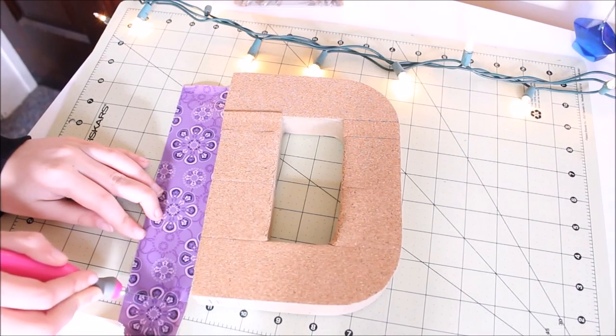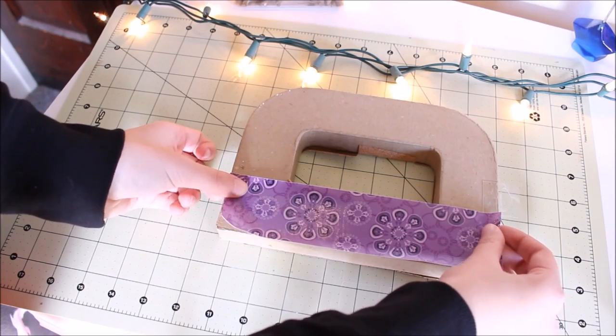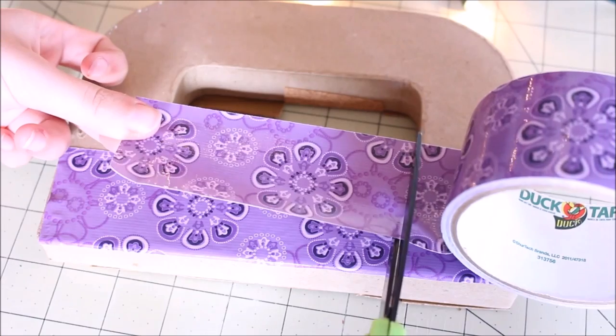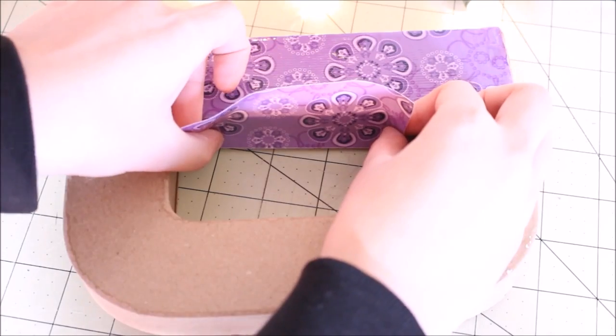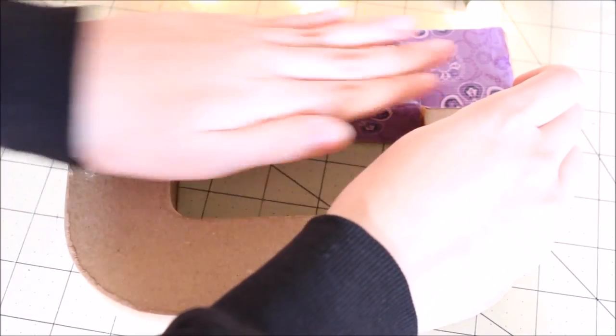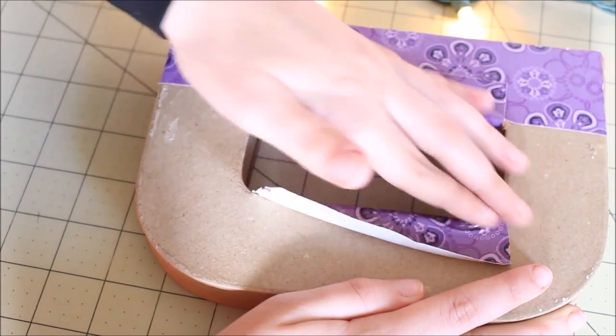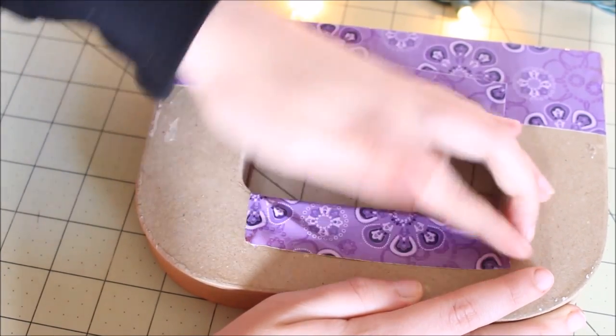Now I'm taking the duct tape and I'm cutting that to the size of my letter, and I'm just laying that and covering the rest of the letter. I'm placing this piece over top the cork that we folded in so it won't peel up. Just wrapping the tape around the entire letter.